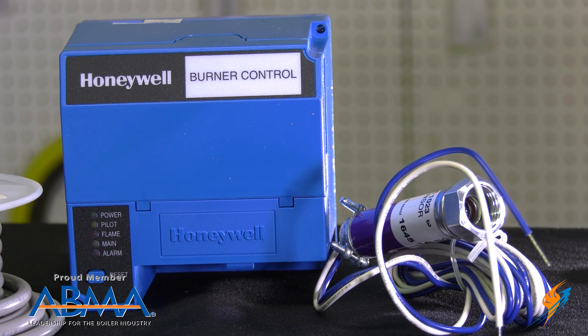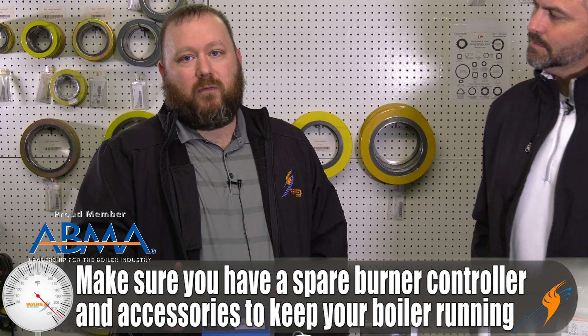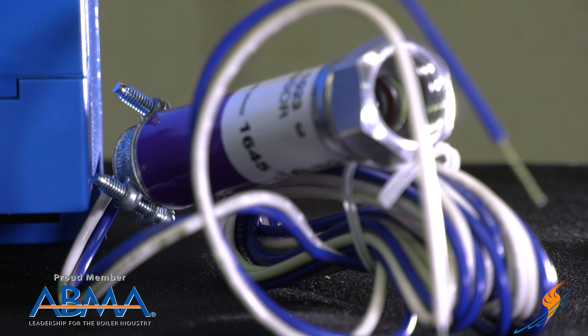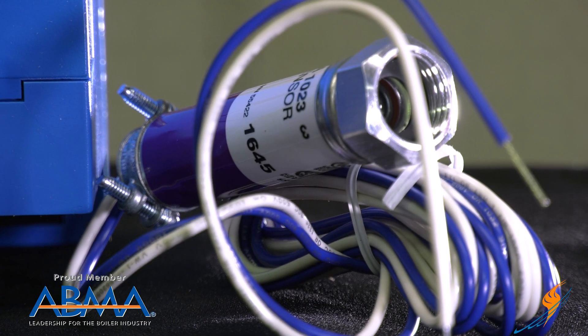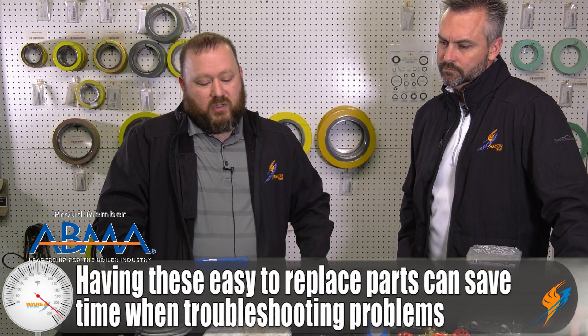One thing you may have for your flame safeguard — here's a common Honeywell flame safeguard — you may have a spare controller, spare purge timers, or spare amplifiers. Scanners are a component point of failure that you may want to have ready when troubleshooting any kind of flame failure. Easy to swap out, easy to see if that's the problem. Solves a lot of problems with flame failures pretty quickly without having to do a lot of troubleshooting.